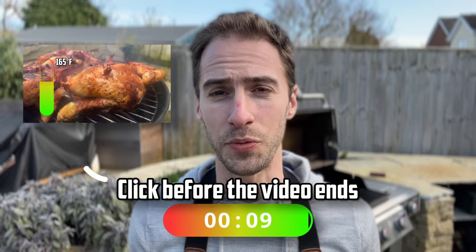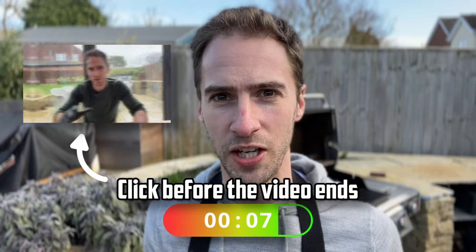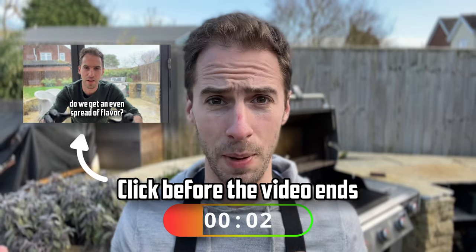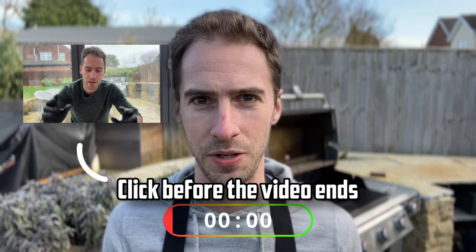Given there wasn't that much difference in the taste test or the copper sulphate test, I'm going to say the winner — very marginally — is dry brining, because it is easier to do and it did get crispier skin. If you'd like to watch the next experiment in this series on barbecue chicken, click here, and remember to subscribe to the channel to get a weekly experiment like this one where I test something barbecue-related to help you level up your barbecue knowledge.